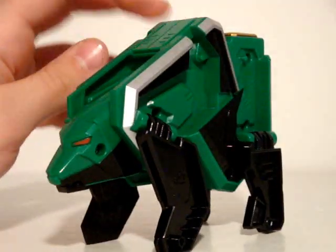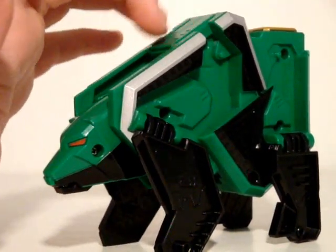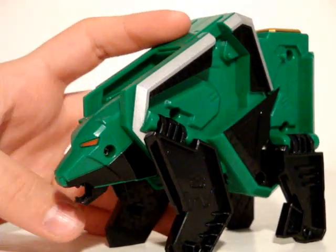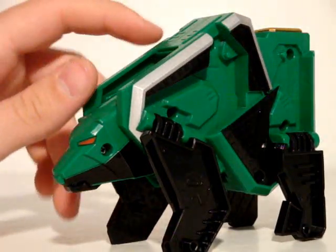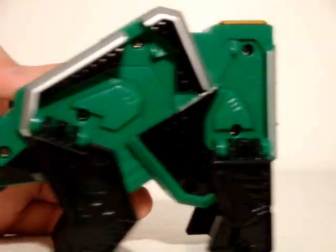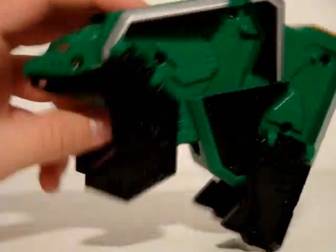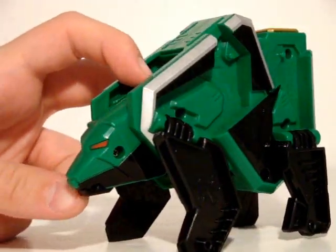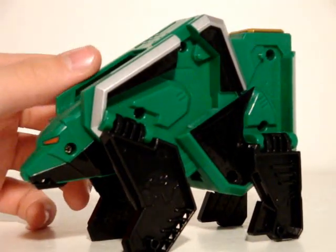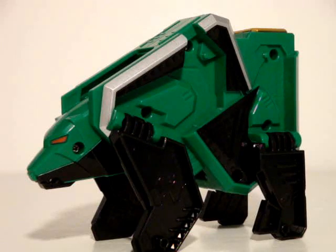Next we have the Bear Zord — another repeat name from the third season of Power Rangers. You can open his mouth, and that's about it. He does look a lot better than the Dragon Zord, even though he doesn't have the kanji. Just like Dragon Zord he has a very deep green. There's a gold square there — a little molded and simple, not bad. I still think the Turtle is the coolest, but I like turtles. If the Green Ranger ever says 'it's time to boogie with the bear' in the show, it's gonna be awesome.